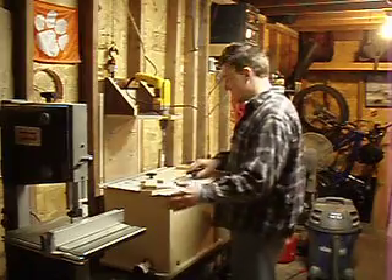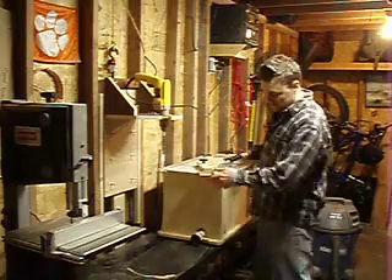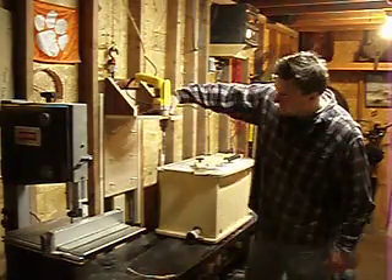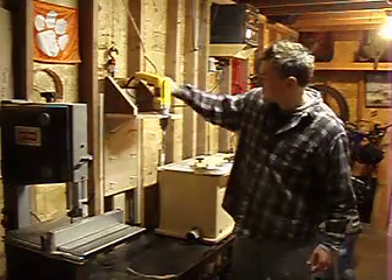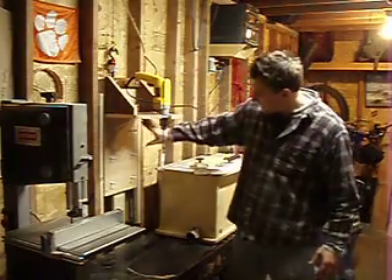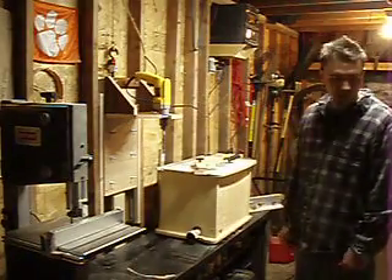And if, by chance, I wanted to put a hole in something much bigger, I can move the router table out of the way. And as you can see, the stroke of this thing is quite long. There are also different places that I can mount this bracket — I can mount it down on these other sets of bolts, or clear down here and work on the workbench if I want to be using the router table for something else.